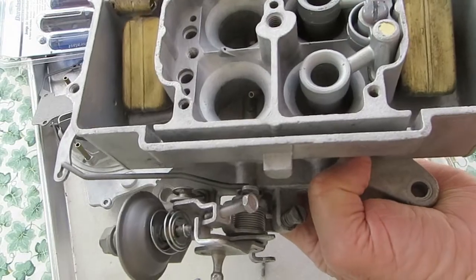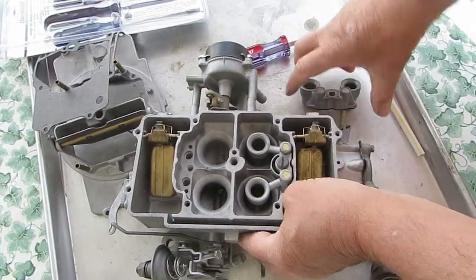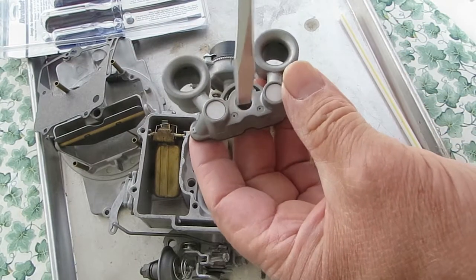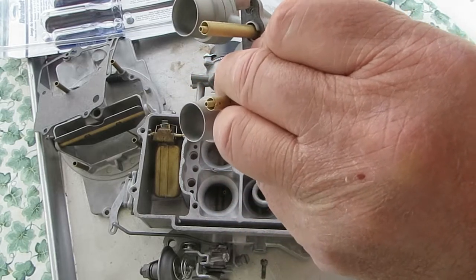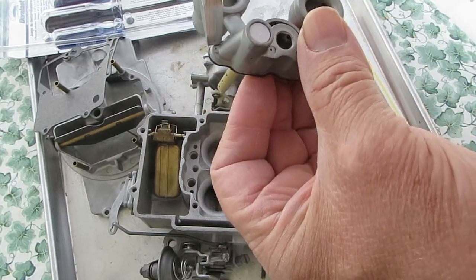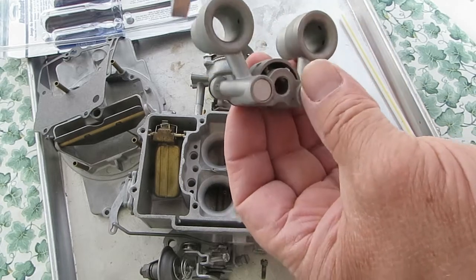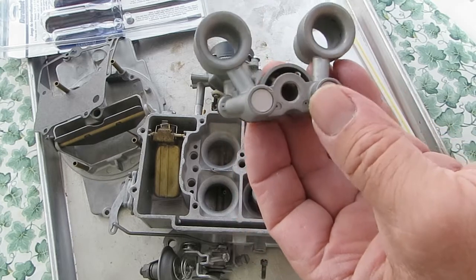Make sure all these little holes are nice and clear, but especially your idle air holes have to be clear — that's where it gets its air. So if you're having a rough idle, one thing you might check is these holes to see if they're plugged up.